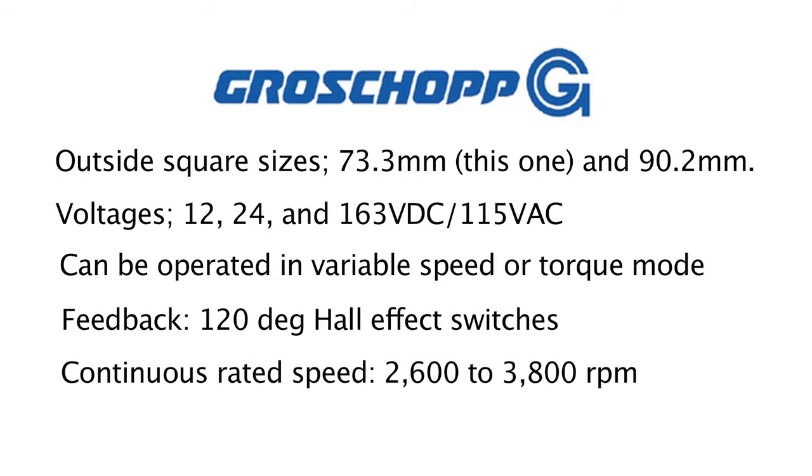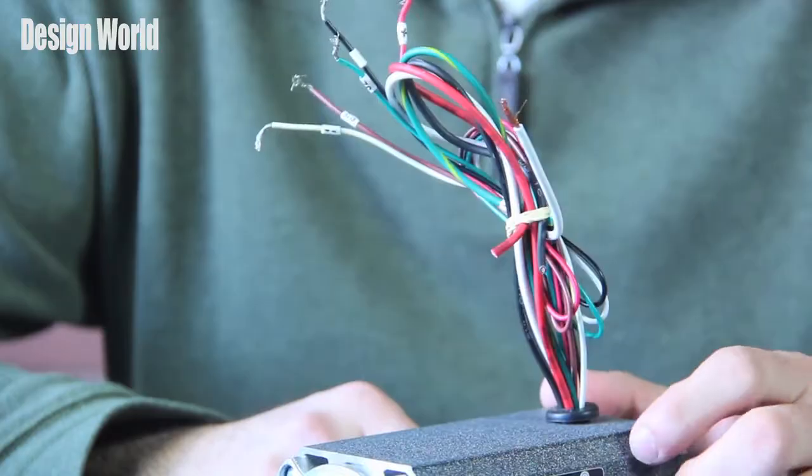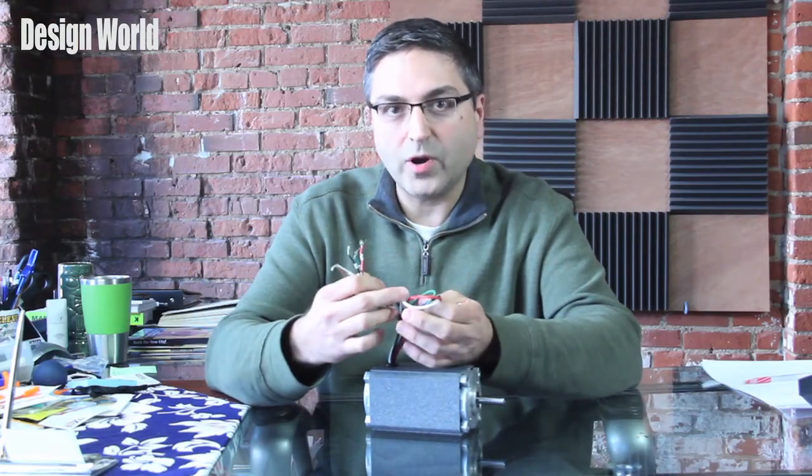They can come with 12, 24, or 163 volt DC / 115 volts AC. They can be operated in either variable speed or torque modes. They feature 120 degree hall effect switches, and I have here this bundle of wires — these are the signal wires, and these are the motor power wires.